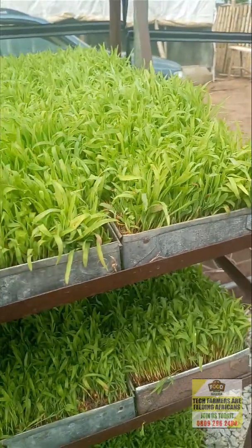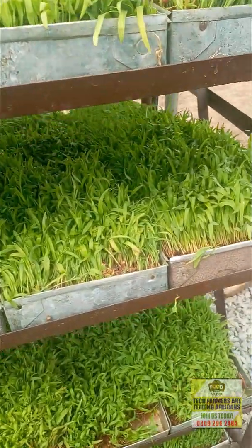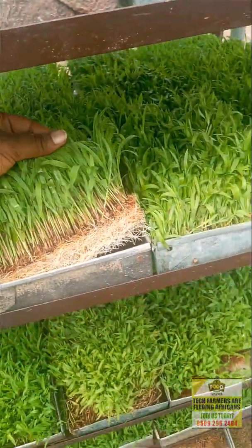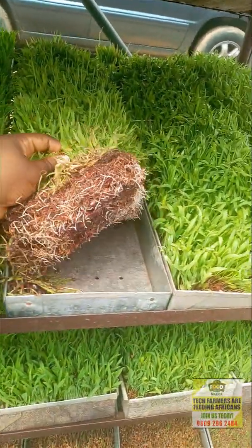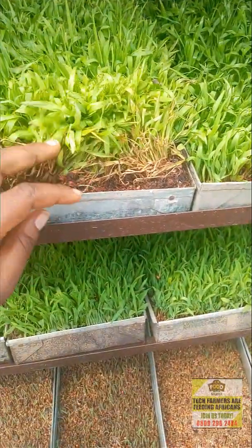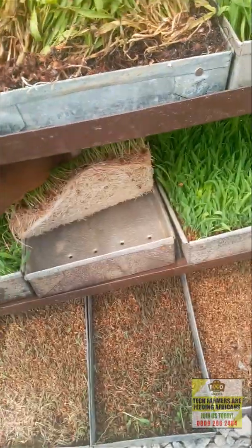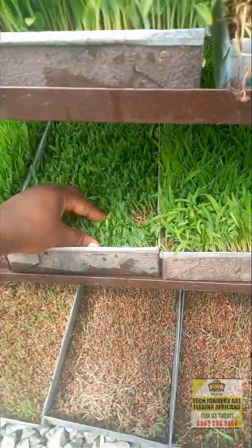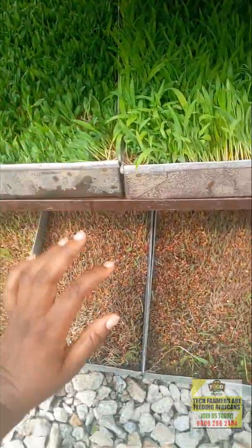As you can see, this is already day six — by day seven it will be higher than this, and then we feed the animals by day eight. Look at this — this is day six. This one is day four. This is day three — wow, this one is looking awesome, really fresh, and they eat everything. This is day two, and then this is day one.